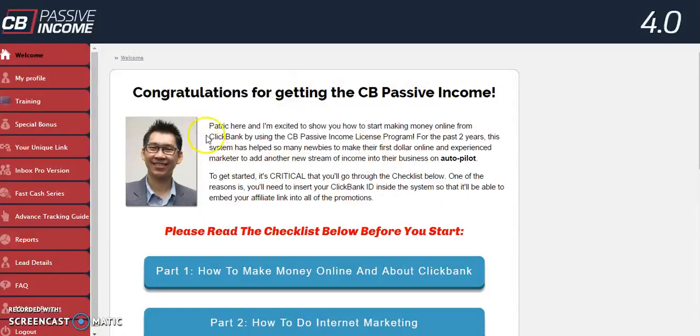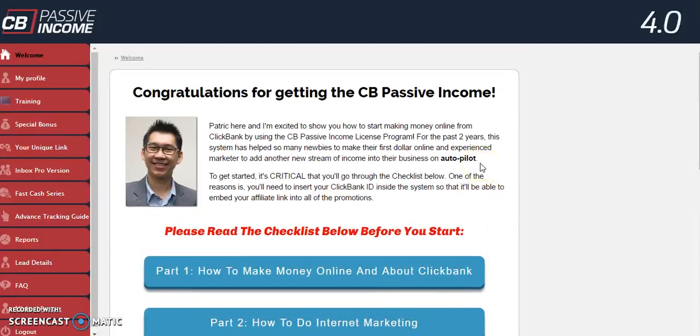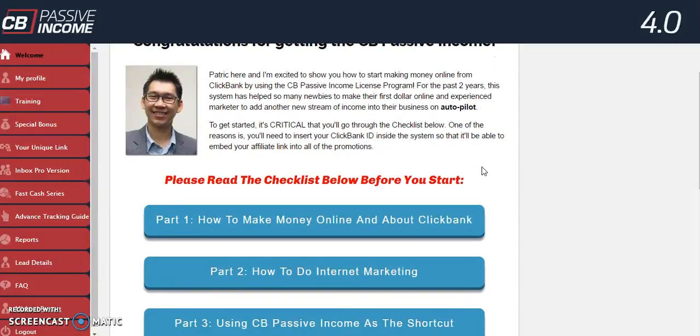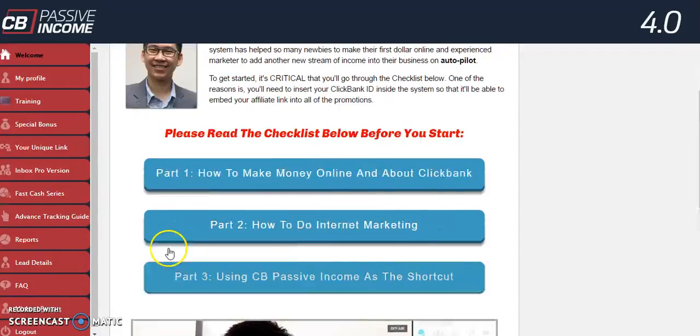Let's go through this thing real quickly. It's a ClickBank-based system. Part one is how to make money online with ClickBank, part two is how to do internet marketing, and part three is using CB Passive Income as a shortcut.